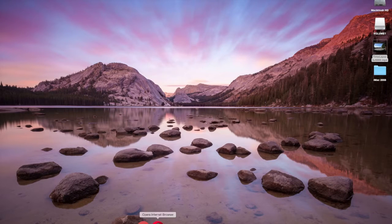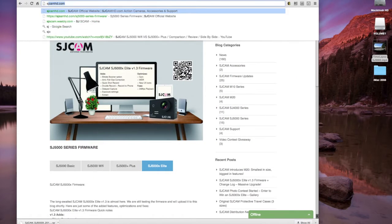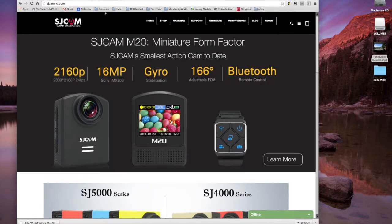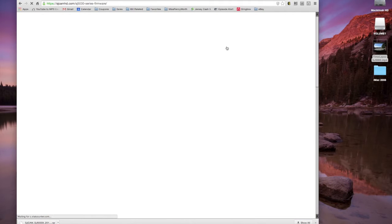Close out of Disk Utility. Open your browser and go to sjcamhd.com — there are actually two SJCAM websites; this is the official one, so do not download firmware from any other site. Hover your cursor over the firmware menu and click the SJ5000 series.